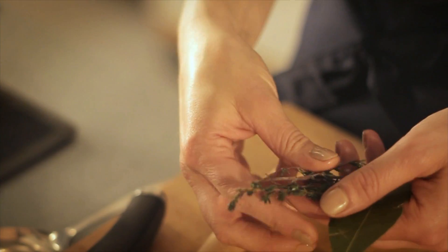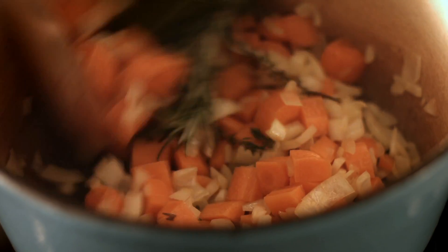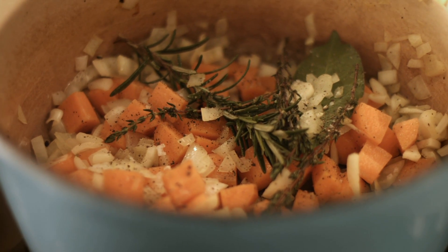Pop in some rosemary, some thyme and a bay leaf. Don't worry about chopping those herbs up — all the flavours will infuse into those vegetables and meat, and then we can just pull them out at the end. It makes it nice and easy. Add some salt and pepper to the pot. I'm just layering the flavour to give us the most delicious finished dish.